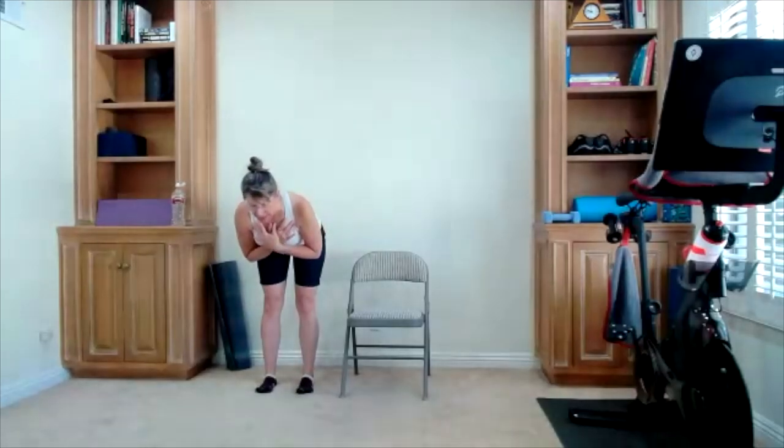This will also strengthen your low back, but that is not the group of muscles we want to focus on. I want you to focus on the legs. Use the back of your legs to pull your body up. Two more times. There's your down. One more time — we stay upright then.